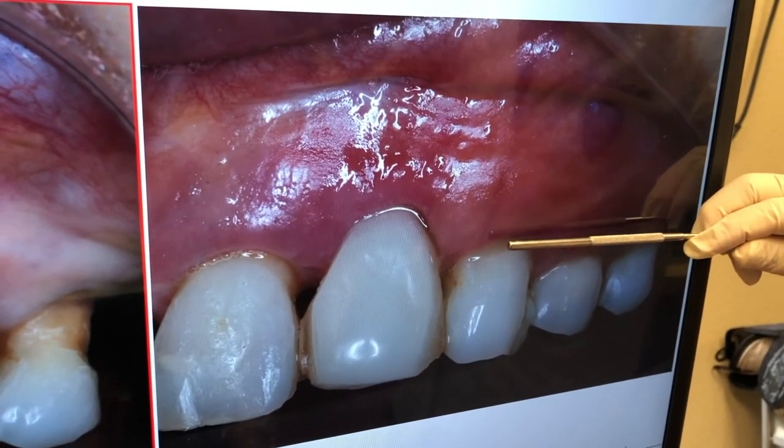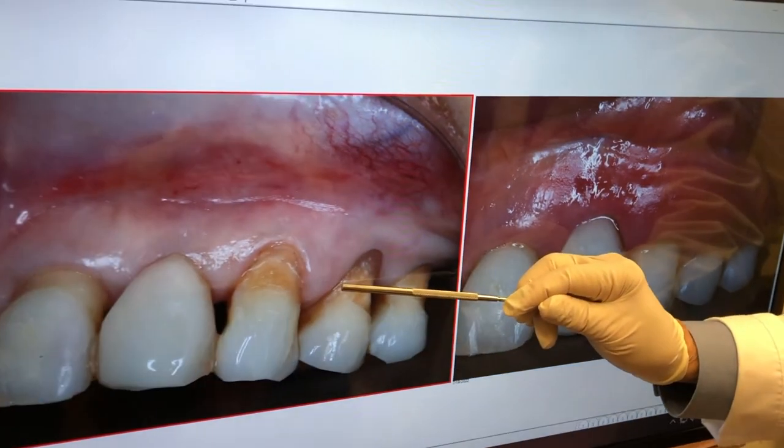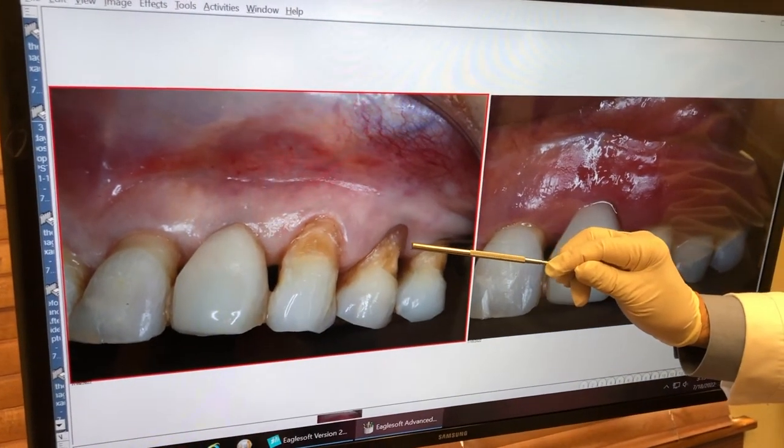Over six weeks, it'll probably heal and it'll look like somewhere over here, and we're all done. We want to thank you for joining us, and we'll keep you posted as to the further post-op. Thank you.